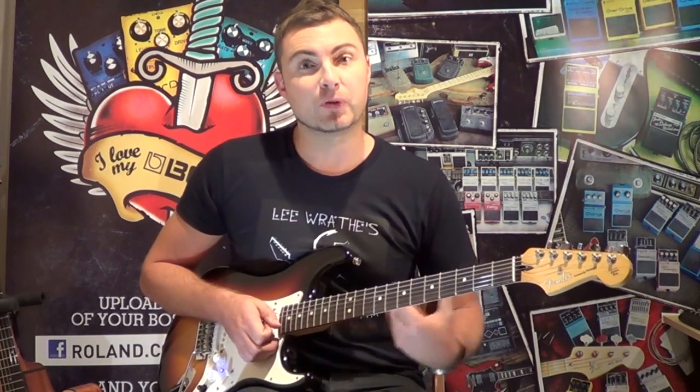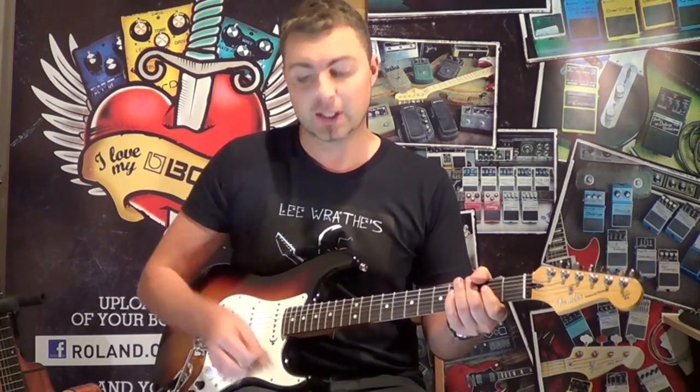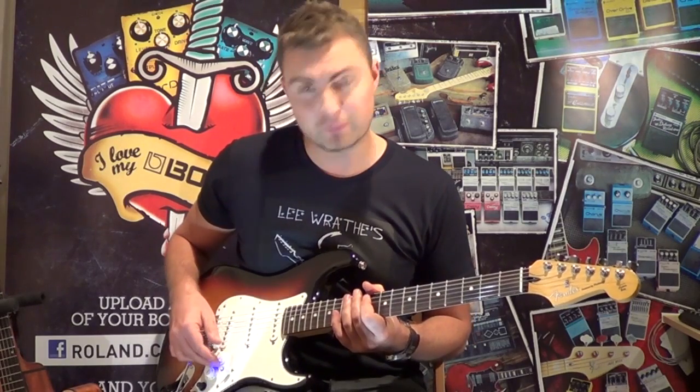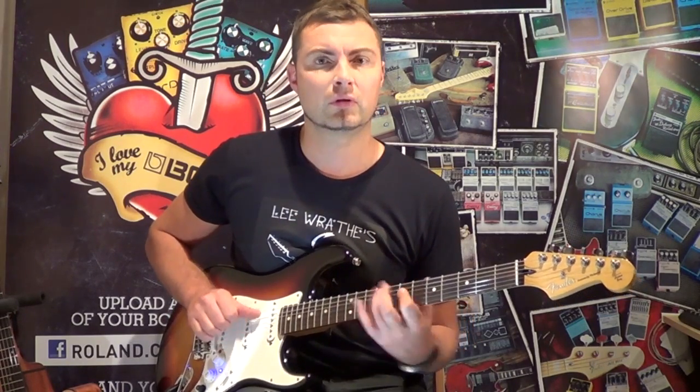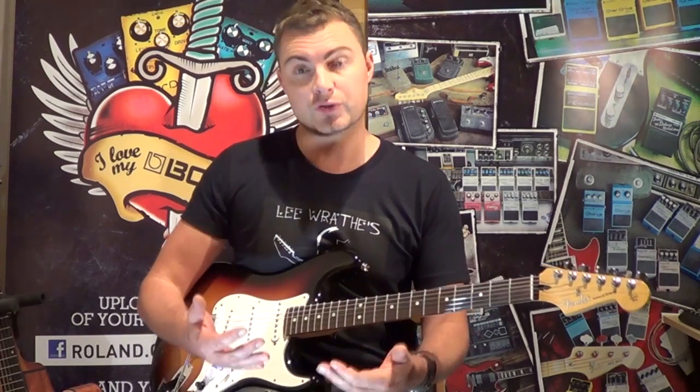So you can hear the amp responding to my playing — whether I was digging in really hard with the pick, just playing softly with my fingers, or rolling back the volume. It was responding to my playing.